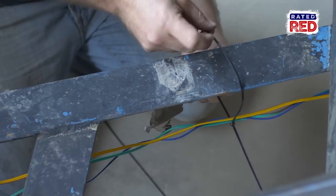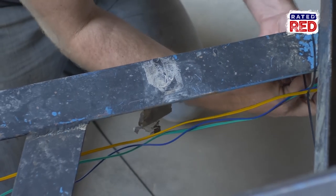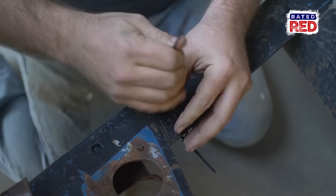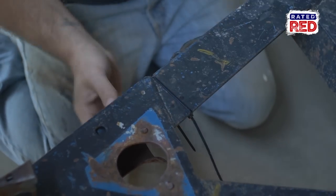When you're running these underneath the trailer, you want to make sure you use zip ties, electrical tape, or clips to hold them tight. You don't want any of your wires hanging loose at any point — that's just a recipe for disaster. If you're coming through a field or anything else, you don't want to snag one of those and rip it off.